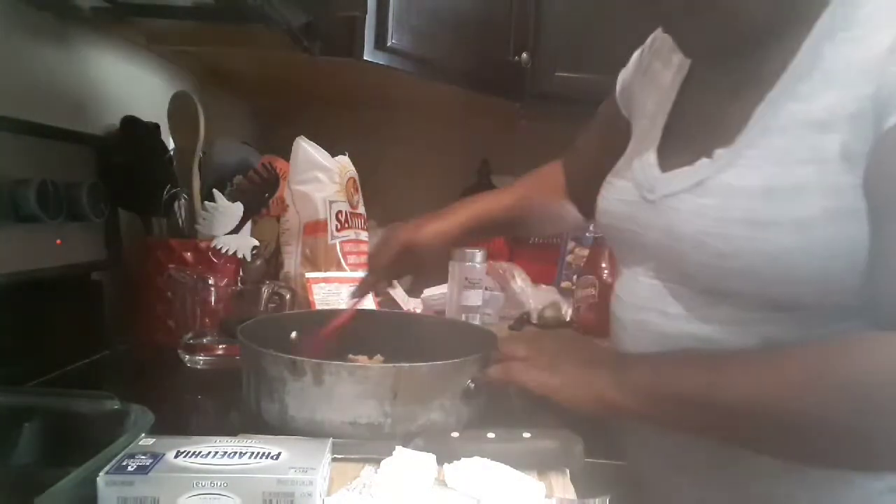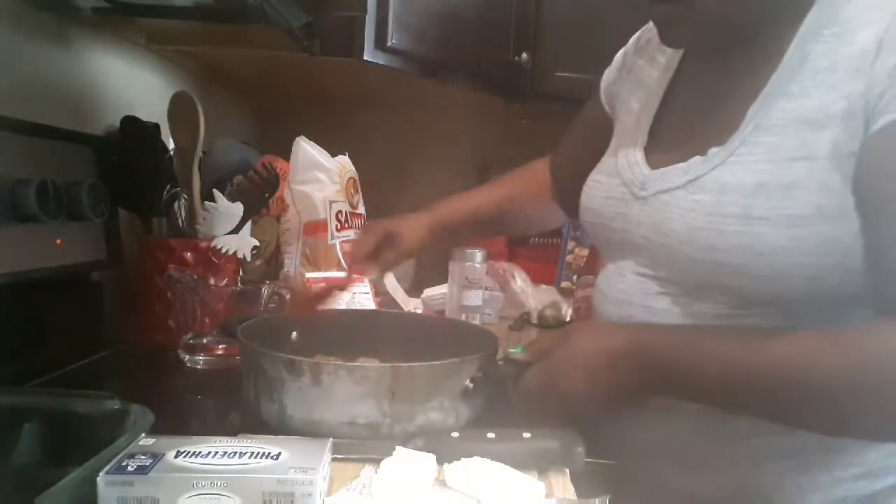The meat is almost done. The meat is brown. I'm just making a small one because it's just for my family.